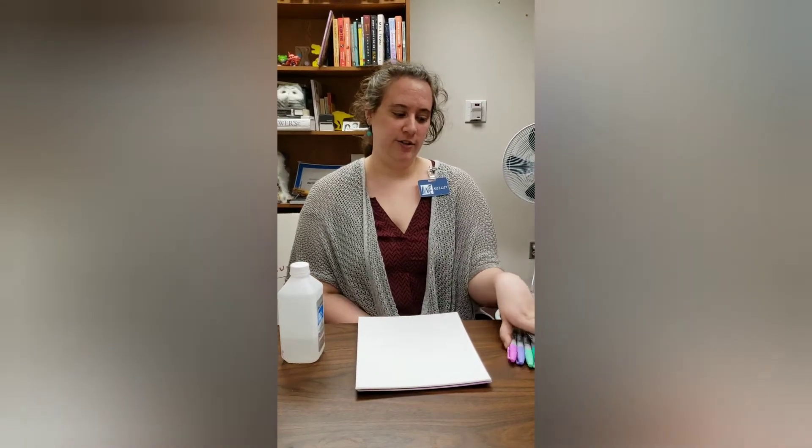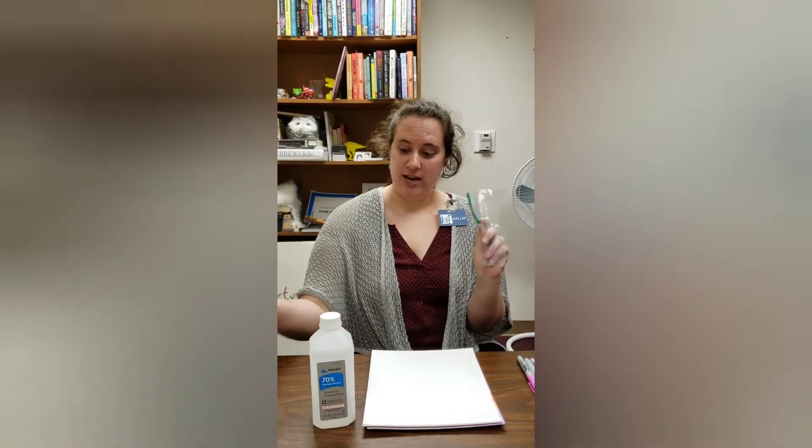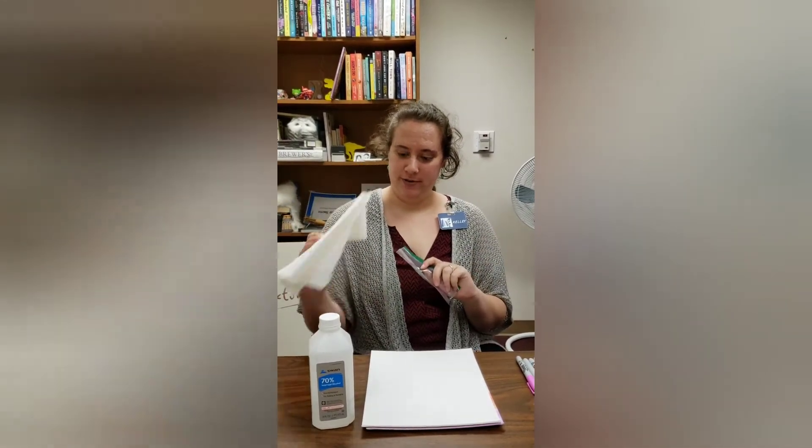Hi, I'm Kelly, the teen librarian at the Wichita Falls Public Library. Today we're going to be doing a couple of different Sharpie crafts. The first one is going to be Sharpie watercoloring, so you're going to want to get some of your colored Sharpies. You're going to need alcohol, a plastic baggie, a paintbrush, and paper towels to clean up your mess.